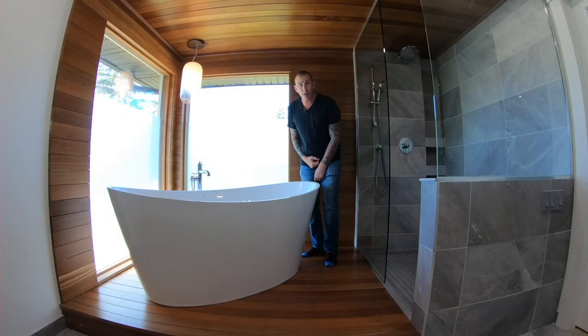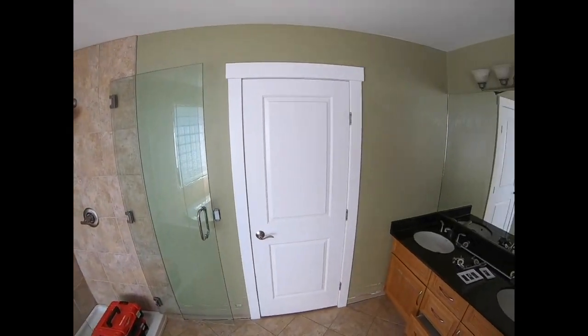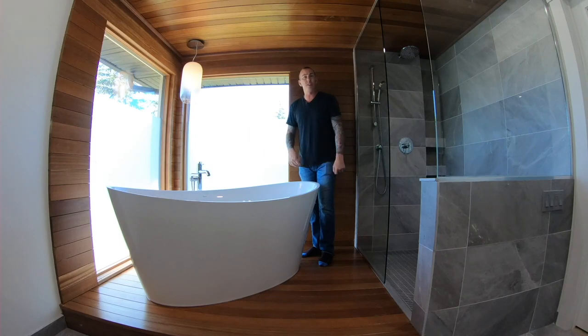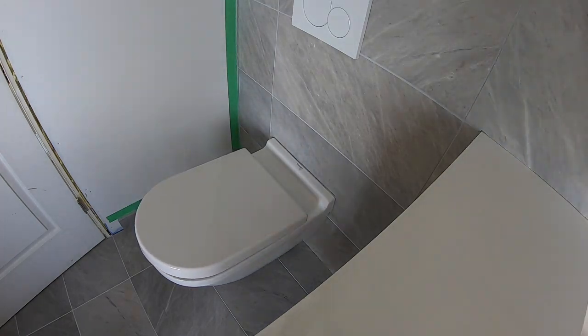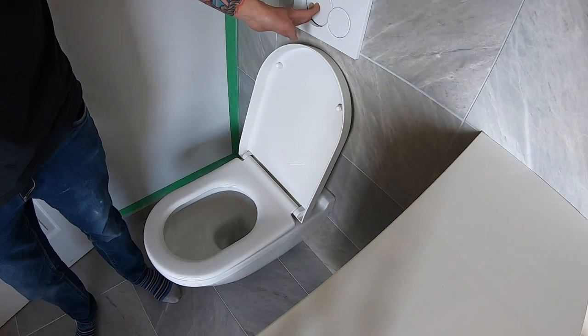Hi there, Construction Coach here. I'm going to take this old cramped washroom and show you step by step how to turn it into something super lovely like this one. In this video, I will show you step by step the install of a wall hung toilet. I will mount an in-wall tank and finish the wall hung bowl. So let's get started.